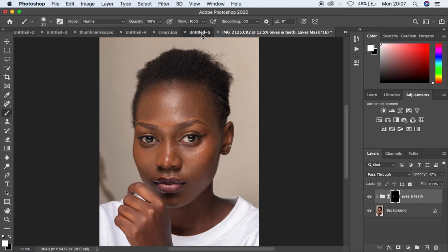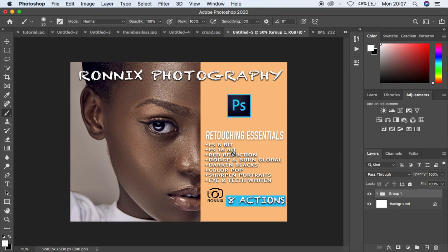That is all for these retouching actions. For those interested, you'll get the 8-bit frequency separation action, the 16-bit action, the rate reduction action, the dodge and burn global action, the dark and blacks action, the color pop, the sharpened portraits, and the eye and teeth whitening action. These are going to be speeding up your skin retouching process in Photoshop. The link is in the description where you can buy this retouching essential action pack from Ronix Photography. Don't forget to use these actions in your daily skin retouching routine — they are going to be really helpful in your retouching process and your career. Keep practicing and keep creating.